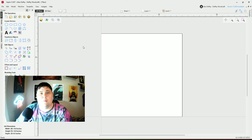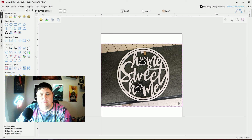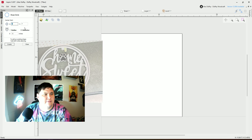Let me walk you through how I would go about recreating that sign. First, I'm going to import in the image that we took so I have a reference to what I'm going to be making here, and I'll just move that off to the side.